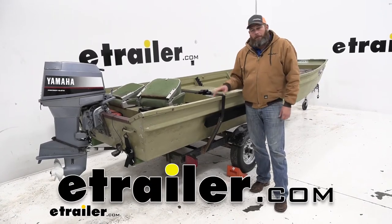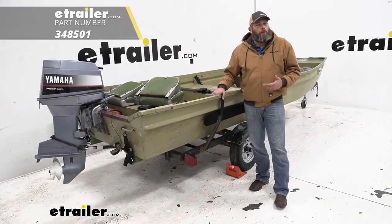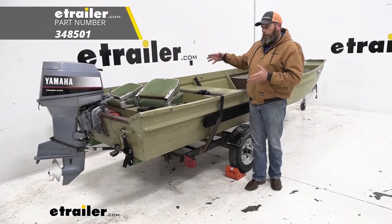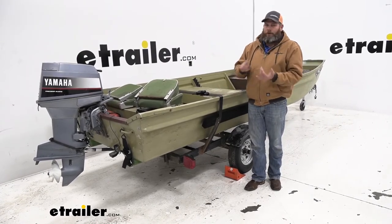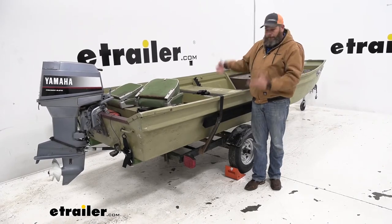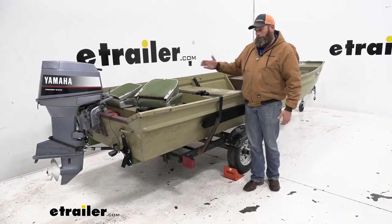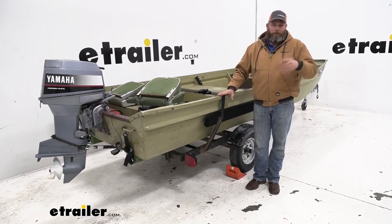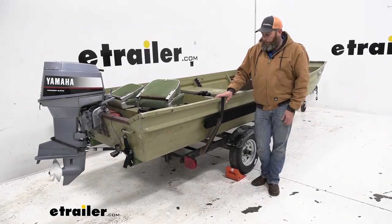Hey guys, Randy here at eTrailer.com. Today we're going to be taking a look at a gunwale strap. Typically these are going to be used for securing your boat — a lot of times it's a john boat, a duck boat, something like that — down to your trailer. It helps to prevent side-to-side movement, but also helps to prevent that bouncing we sometimes get when we get into rougher roads, a boat ramp, or a launch.